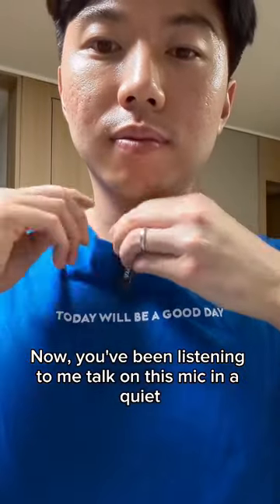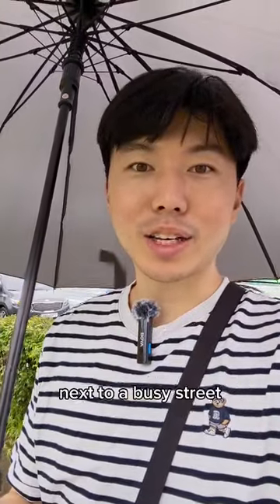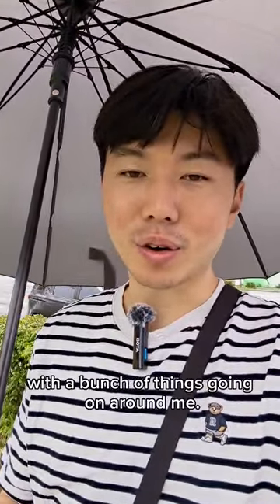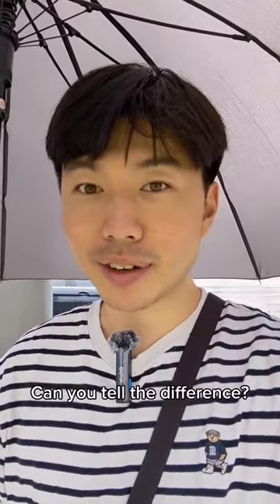Now you've been listening to me talk on this mic in a quiet indoor environment, but this is how it sounds in the rain next to a busy street with a bunch of things going on around me. Now this is with noise reduction mode on. Can you tell the difference? Let me know.